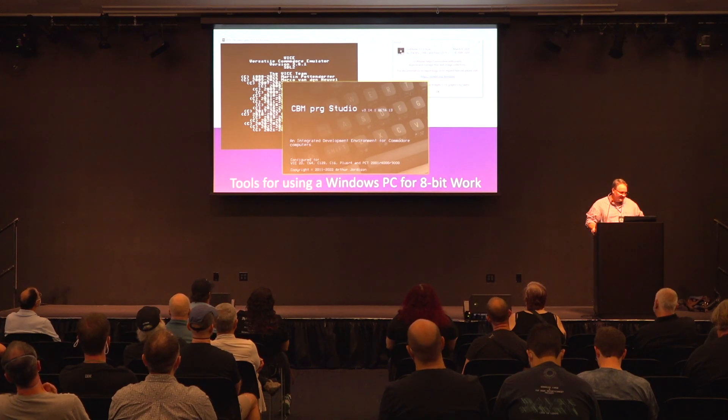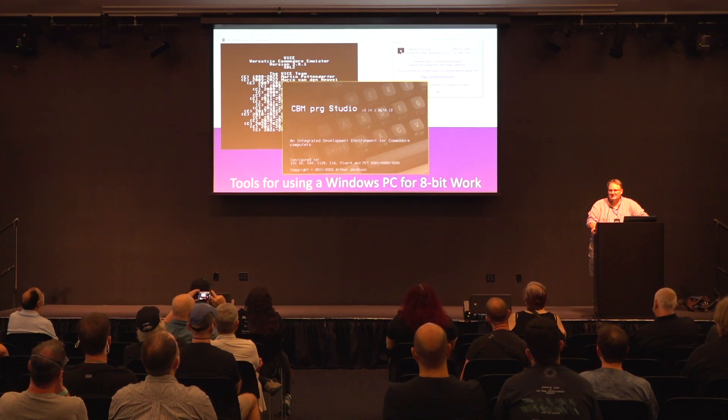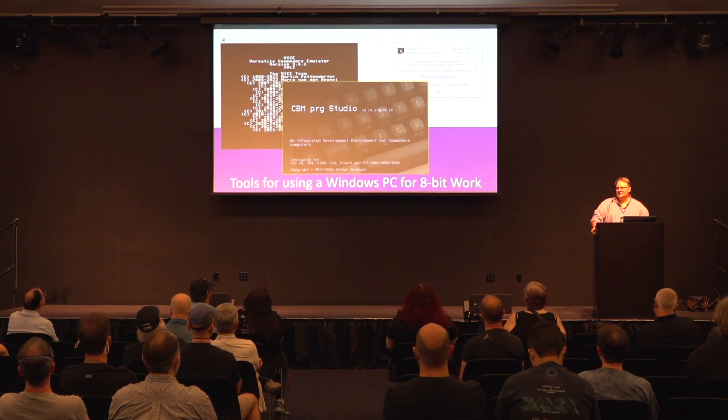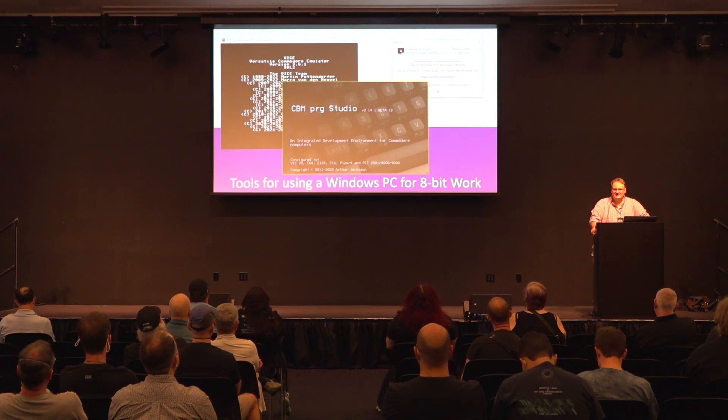Some of the tools we're going to use today: I'm going to be using the VICE Emulator — hopefully everybody has some familiarity with that. I'm going to be using CBM PRG Studio, mostly the Beta 13 — Version 4 is coming but it's not out yet. And I also want to talk about the DirMaster tool, which is very handy if you're trying to move things between original hardware and a modern PC.